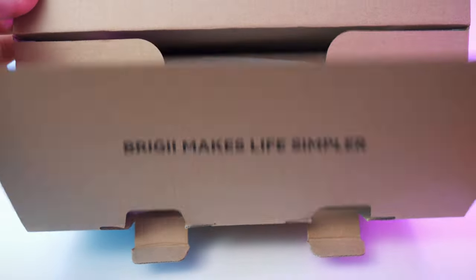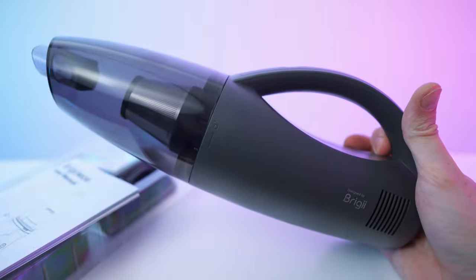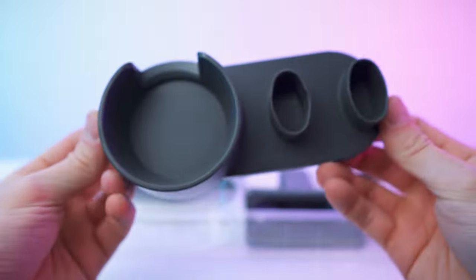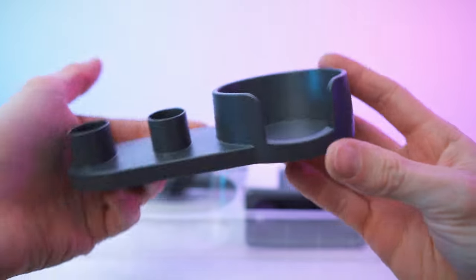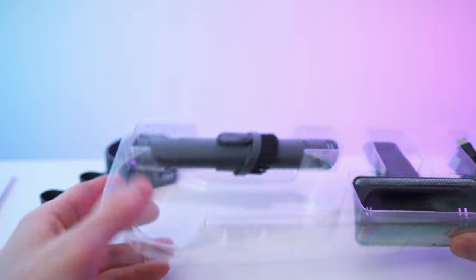Brighi makes life simpler. Nice padding and all the accessories inside this tray on the bottom. Here we go — nice tray. First of all, we have the base right there. Good looking injection-mold part.